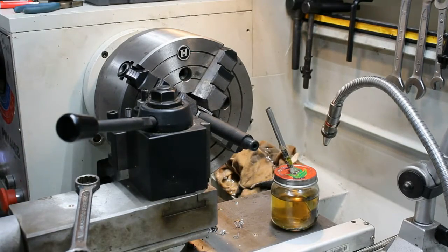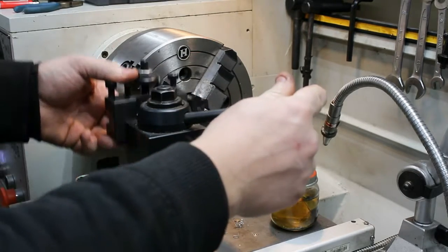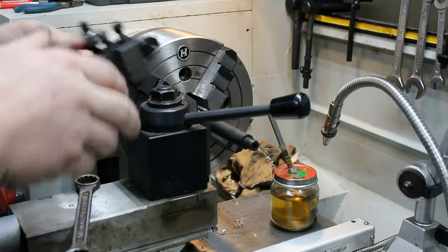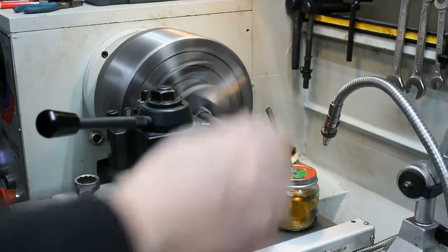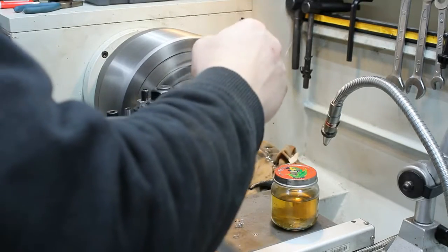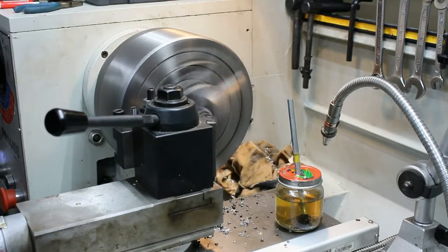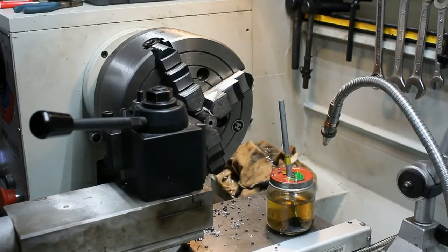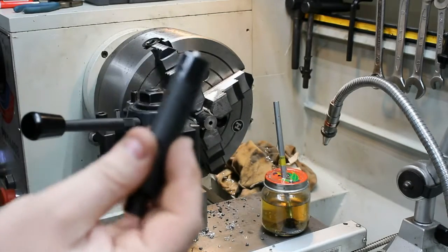Got it all centered up. We're going to cut the barrel off now, just using a parting blade here. Nice little parting blade, but it does the trick. And there's the cut. So it's official — we are down to 12 and three-quarter inches at this point.